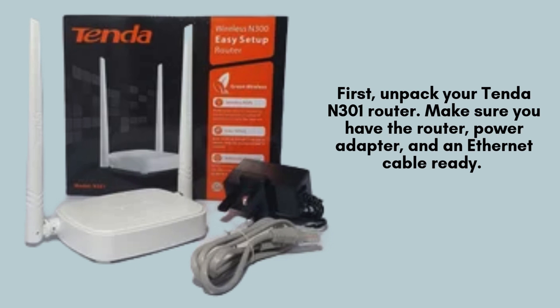Start by unboxing your Tenda N301 router. Ensure you have everything you need, including the router itself, the power adapter for connecting to an electrical outlet, and an Ethernet cable, which may come in handy during the setup process. Let's get everything prepared for installation.